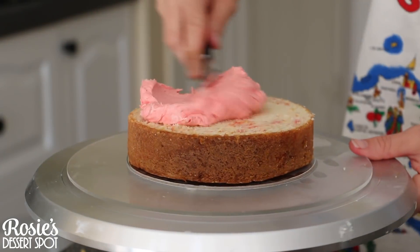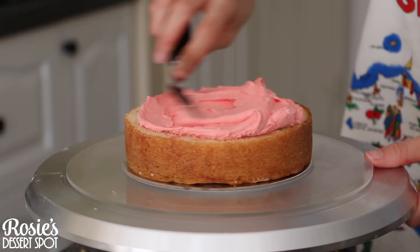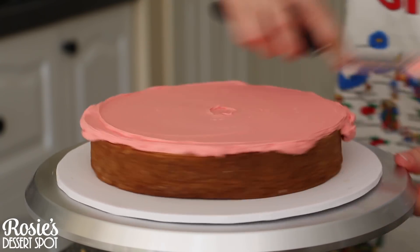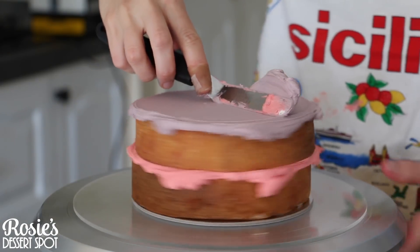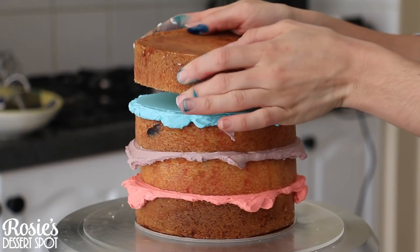I've used a 6 inch and an 8 inch to create this. With the 6 inch I have a 6 inch board underneath the cake because this is going to be the top tier. Fill in with your buttercream — I've used hybrid buttercream, which is linked in the top right corner of this video or in the description box below.